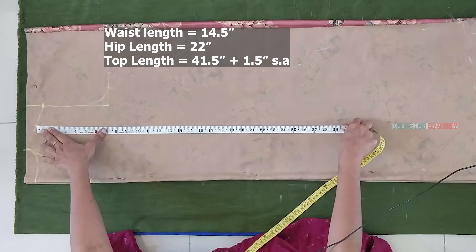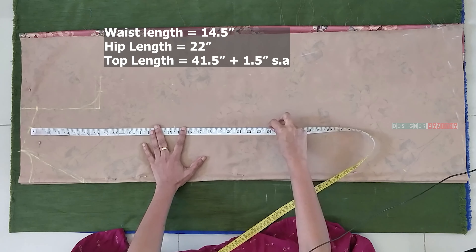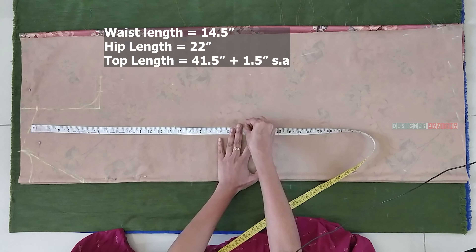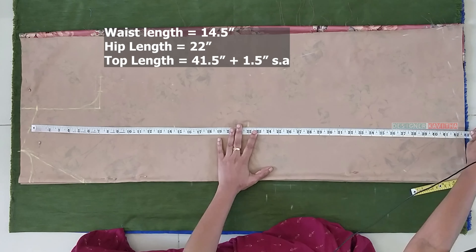We will mark the waist length, hip length, top length. Waist length is 14 and off, hip length is 22, top length is 41 and off. We will add 43 and off. Waist round is 31 plus 3 inches, and we will add 34 — so we will add 8 and off. Mark here — look at enough but half inch the waist.